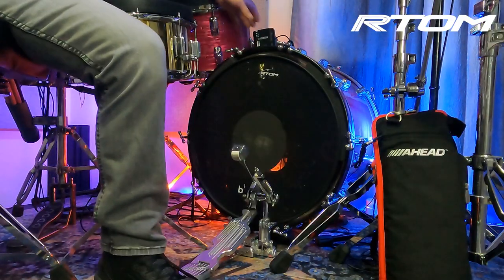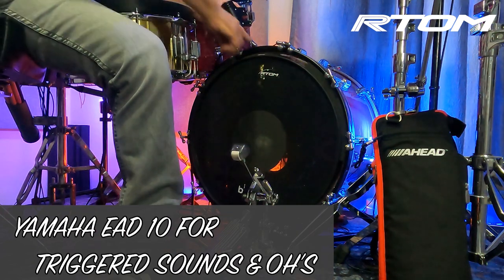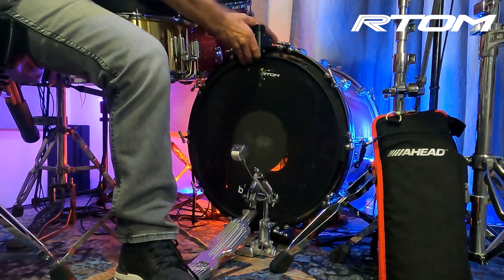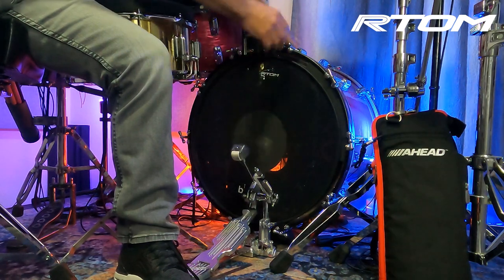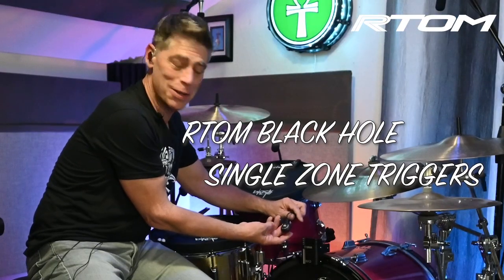It handles it no problem, especially when I trigger it with my Yamaha EAD — and this is one of the things I like most about this brand new Black Hole for bass drums. It's got a little gap here so I can simply slide my EAD right on, lock it in, and put one of the new Black Hole single zone triggers that come from R-Tom right on there.